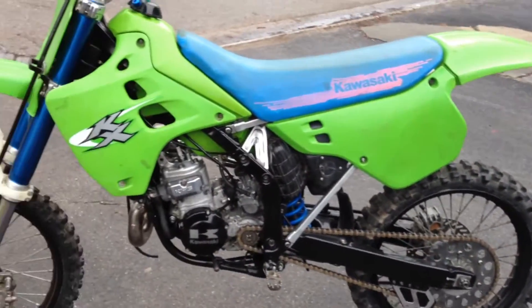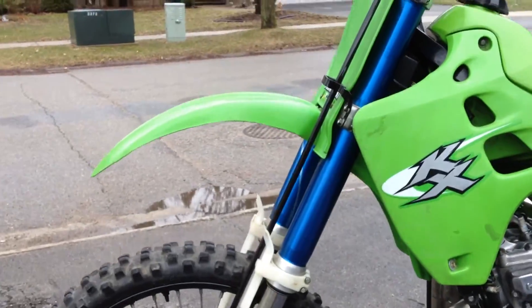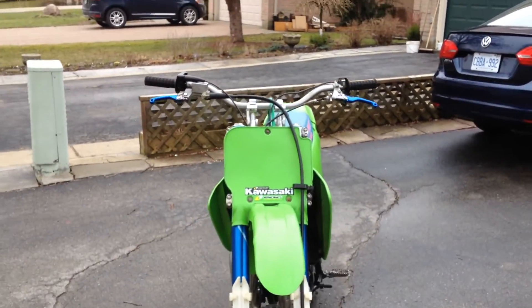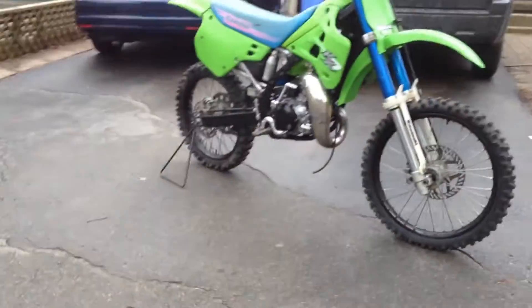Had it started yesterday. The previous owner cut the front fender — I think it looks kind of cool, but it looks way better with the bars so much higher. Looks horrible in the stock position.